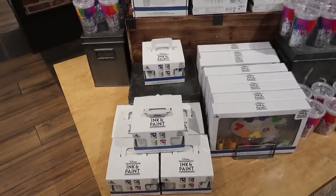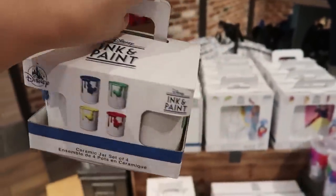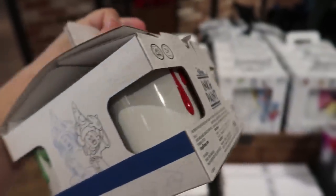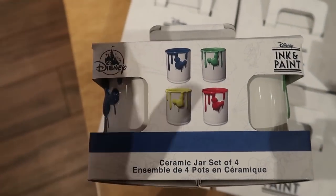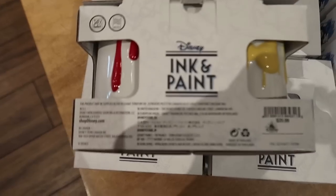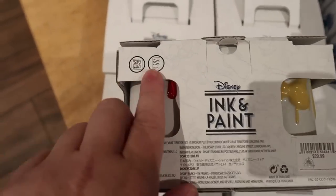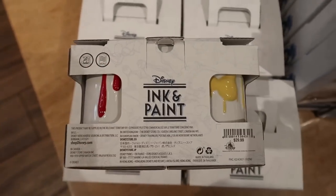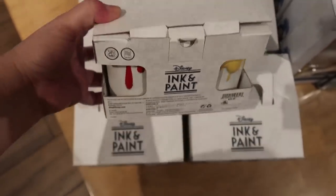Here we are — I found the rest of the ink and paint line. This is a really awesome line. They have a dishware line — a set of four. Now that I actually read the box, these are ceramic jars, not coffee mugs. They are dishwasher and microwave safe, so they're just glasses — and they're $29.99 for the set of four.